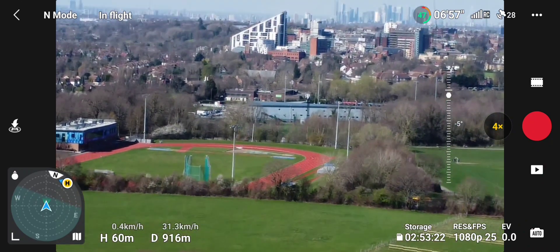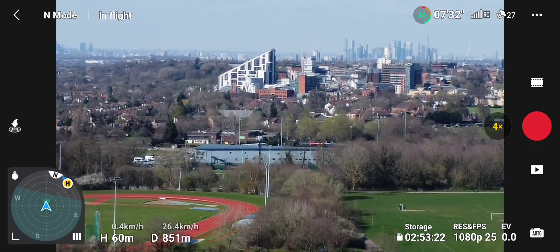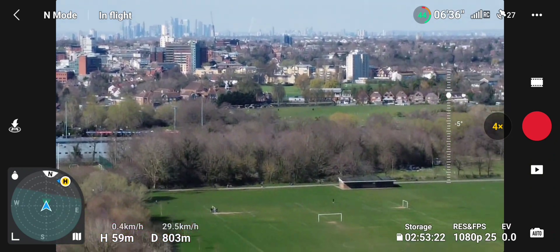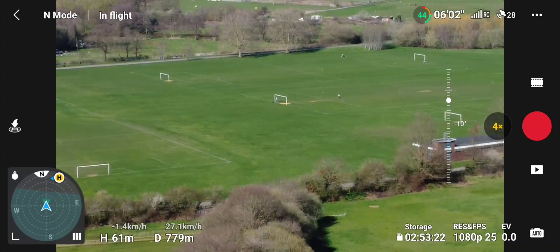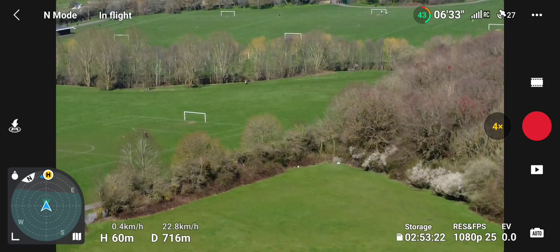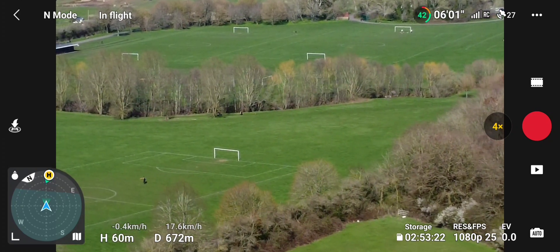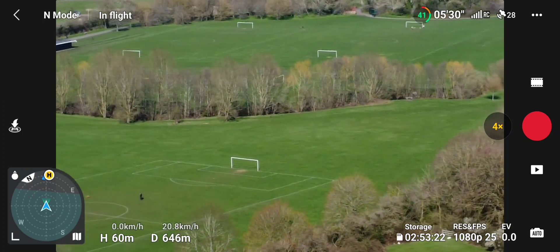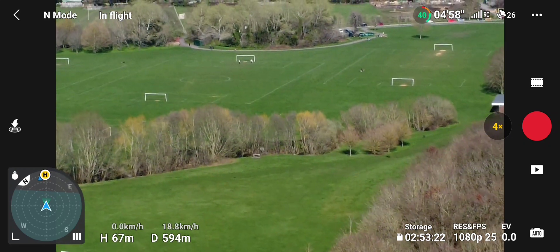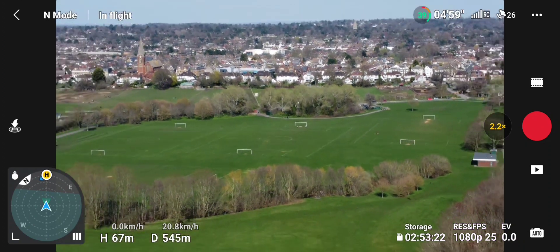I've done over two thousand metres. Look how clear it is today — I could see my drone at all times and I knew exactly what direction it was facing. I can see London from here, easily 10 miles. Look — people playing football in the background. It's a busy old park today. I've nearly made it home; the wind's killing it a little bit.